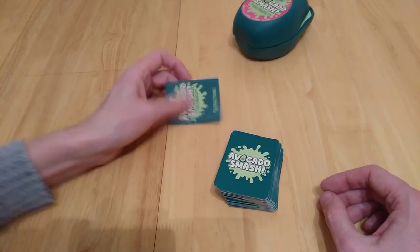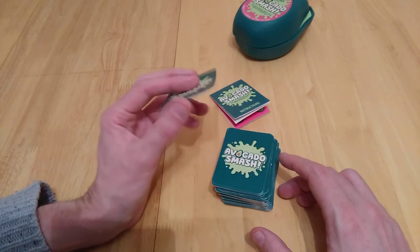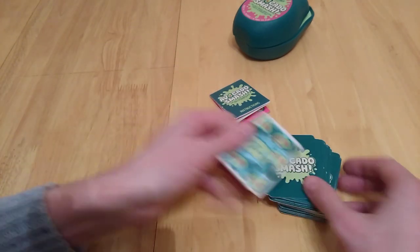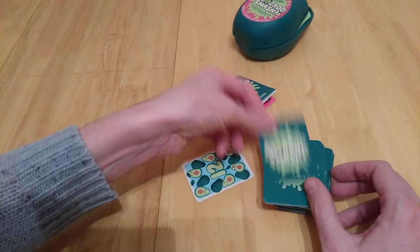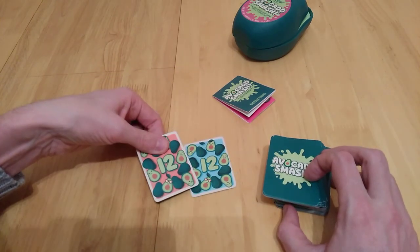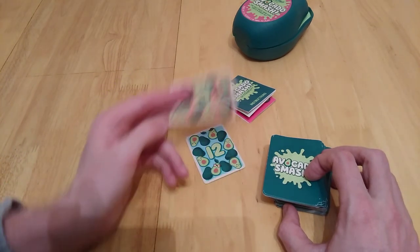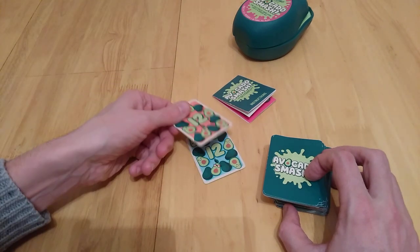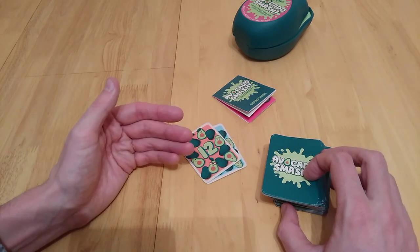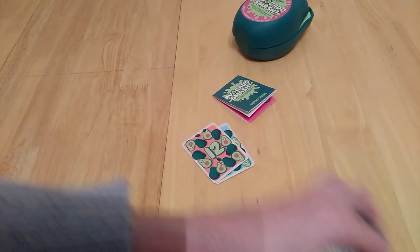So that is Avocado Smash. I'll be doing the weigh-in in a moment. I do like the game. I like the way the counting distracts you, making you forget that if the number called matches the card played — like the third card is a three — then everyone smashes. We know about Guacamole, where the last person to state it gets the cards. And the last person to smash also gets the cards.